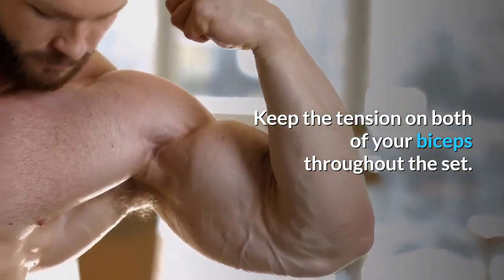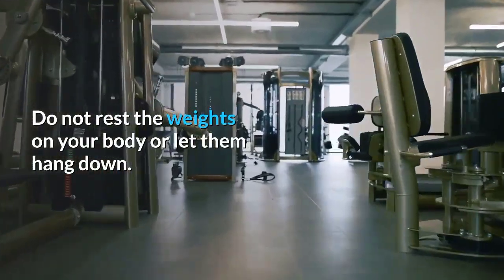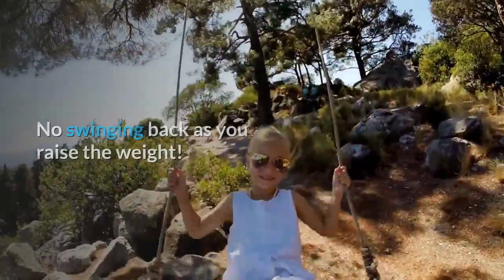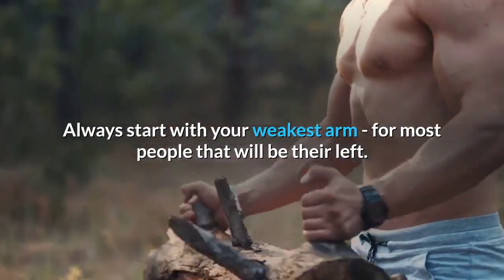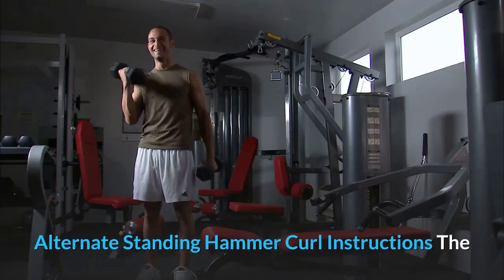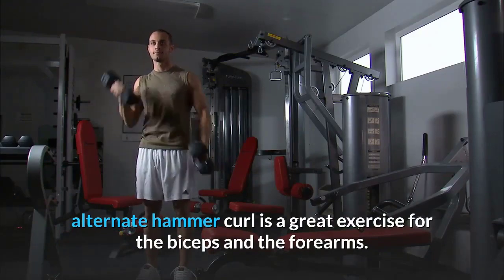Dumbbell curl tips: Keep tension on both biceps throughout the set. Do not rest the weights on your body or let them hang. Keep your body fixed — no swinging back as you raise the weight. Always start with your weakest arm; for most people, that will be the left. As a general rule, always hit your weakest side first.